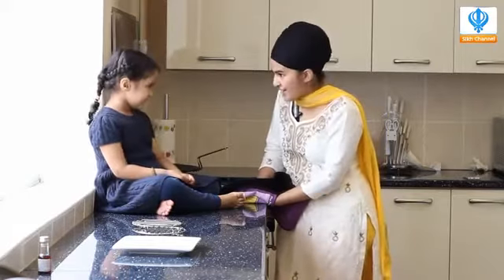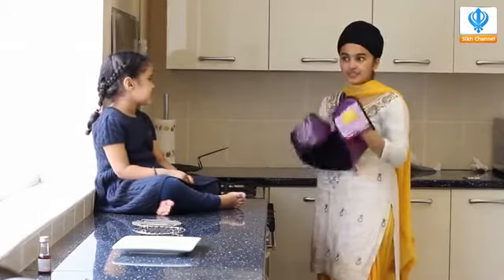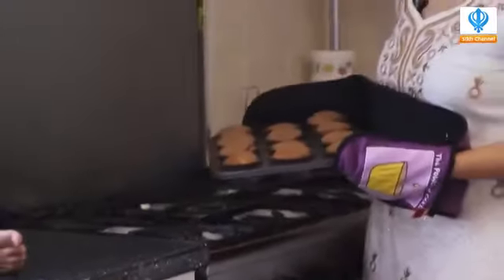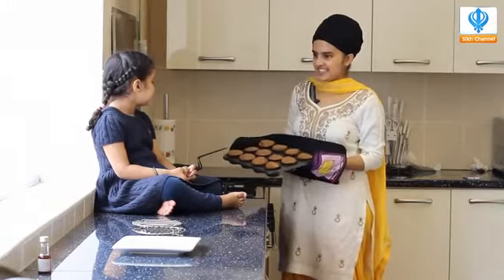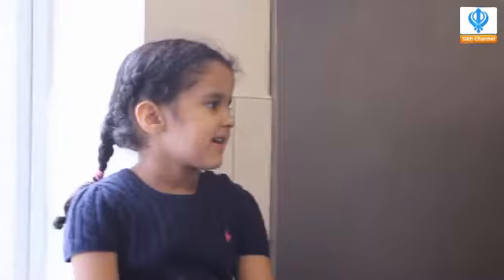Has it been half an hour? Yes. Shall we check on our yummy cupcakes? Yes! That was a long half an hour, wasn't it? And does it smell nice? Yes — beautiful smell. I'm taking my cupcakes out. Remember kids: oven glove and adult. Wow, look at that — cupcakes! Do you like them? Yes. What do they look like? Describe them. Chocolatey? Yummy, scrummy! These are done.